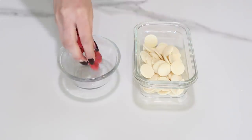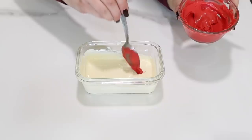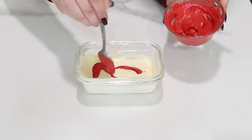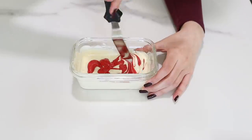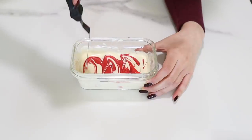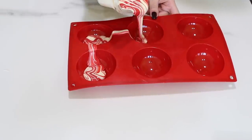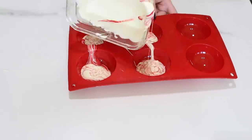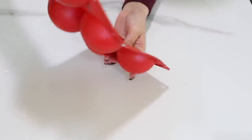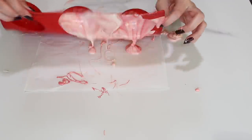We're going to start with a beautiful marbled chocolate shell. We're going to use white chocolate and red candy melts, melt those down, and then drizzle my red candy melts into the white chocolate and just swirl that together and pour it straight into the mold. You don't want the colors to blend together too much, so I'm just swirling it around to get an even coating, then pouring out the excess and letting it sit upside down.